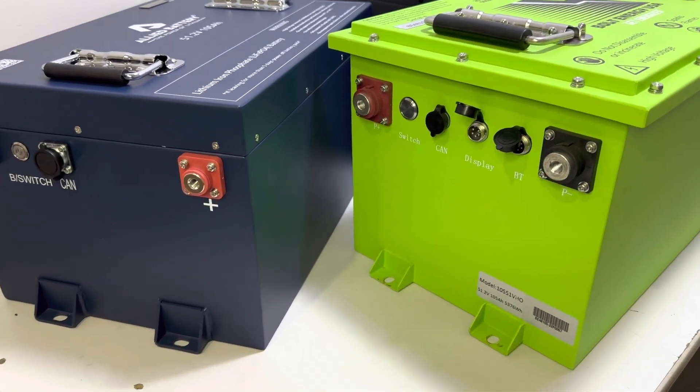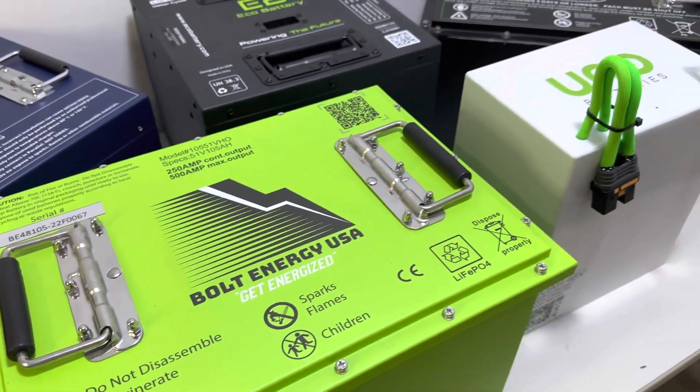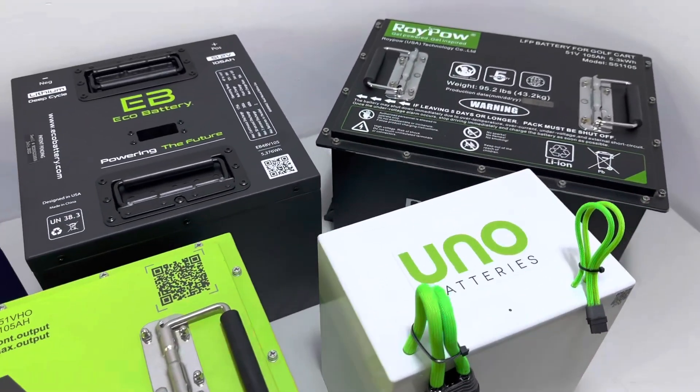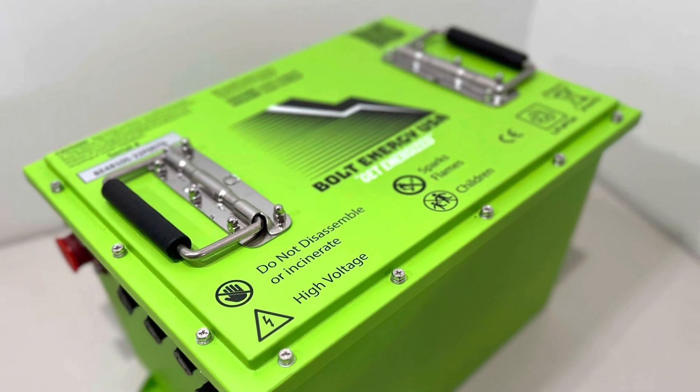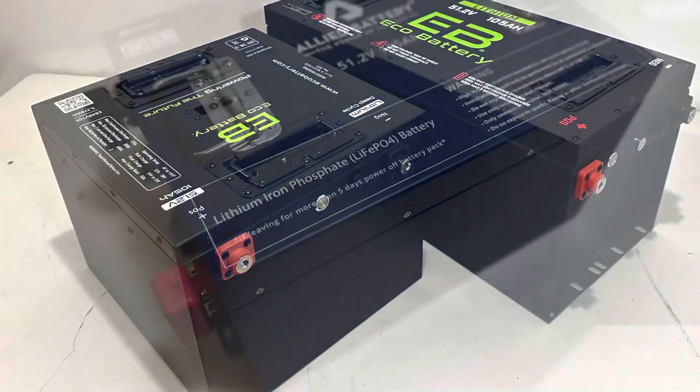Hey guys, Cory with Palmetto Battery Pros. Today we're going to be range testing the 105 amp hour LiFePO4 batteries by Bolt Energy USA, Allied Lithium Batteries, and Eco Battery.